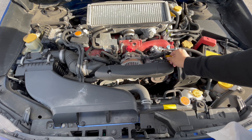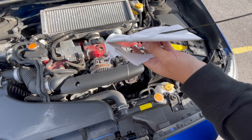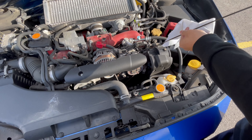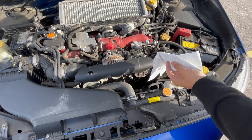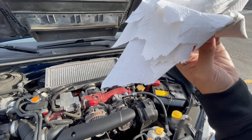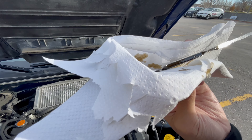What you're going to do is pull the dipstick, wipe it real quickly, dip it back in, and then check your oil level just like this. As you can see, the oil — it's hard to tell on camera — but it is at level.